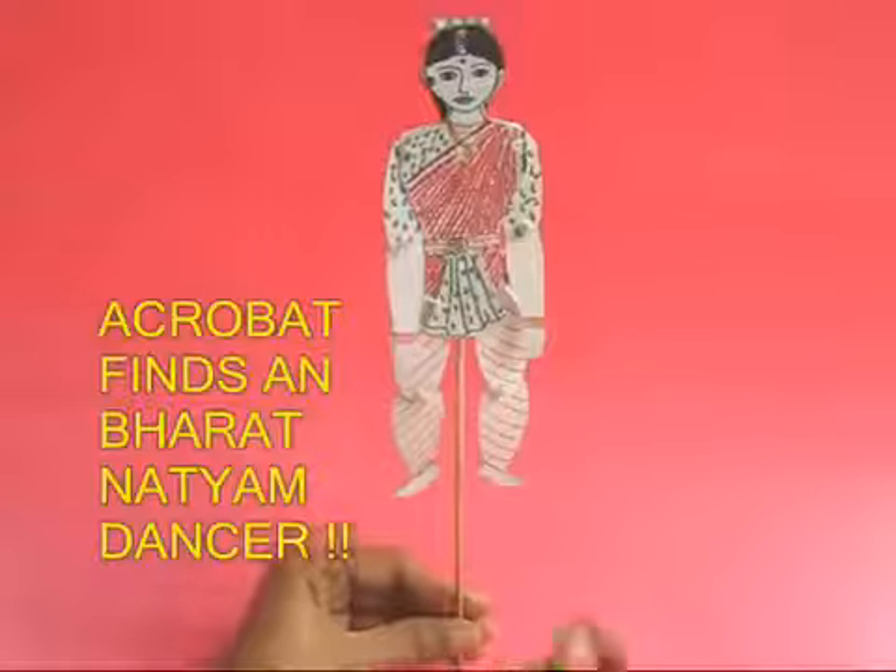After some time the acrobat finds a friend — she is a bharatnatyam dancer. She has got a very long braid, and once again if you twirl the stick you can see this dancer doing a very graceful bharatnatyam theme dance.